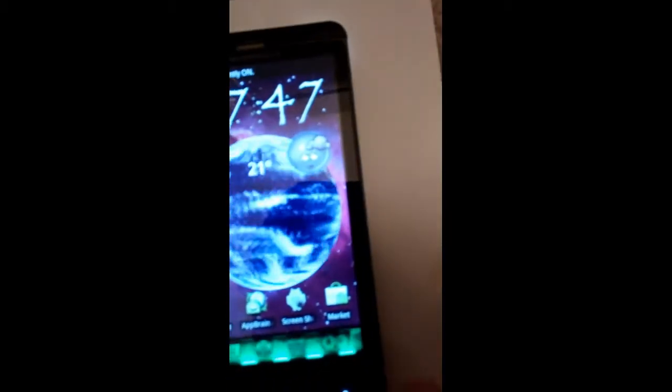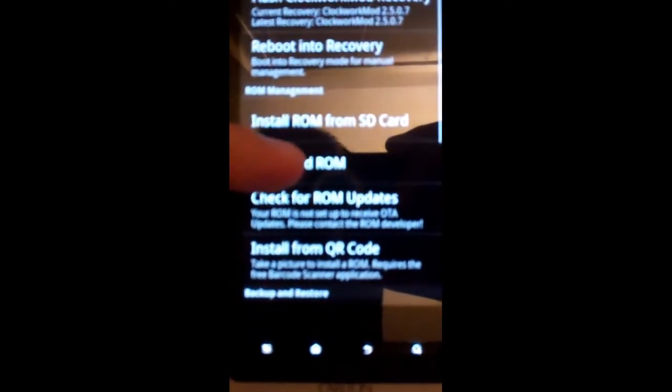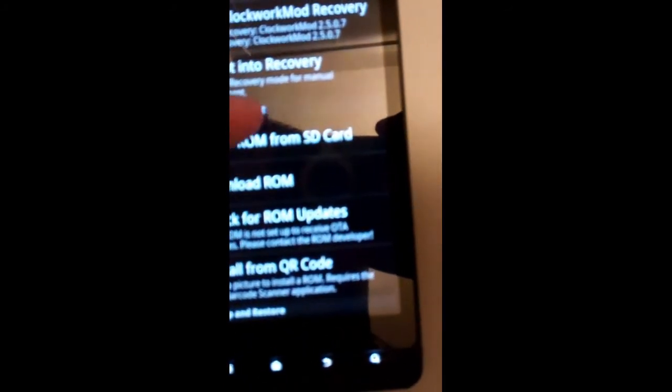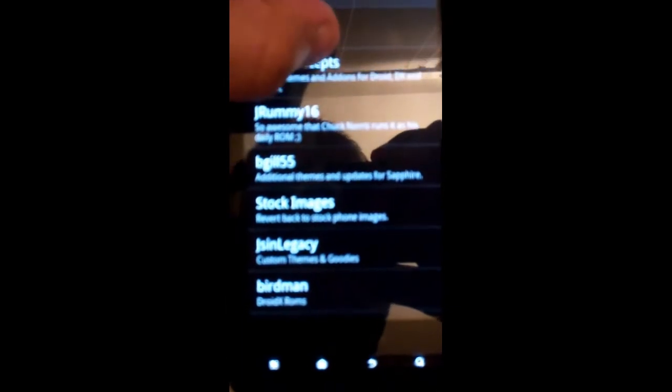Let me show you exactly where you get the ROM from. First you want to download this in ROM Manager, right here. In ROM Manager, this is where you find the ROM — Download ROM. Actually, you want to do a backup first. On that screen you'll see Restore and Backup, and that's where you can back up your current stock ROM before you go to another one, just in case you want to go to different ROMs later on. The creator of the ROM is Fabulous.